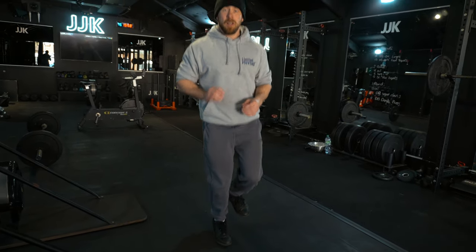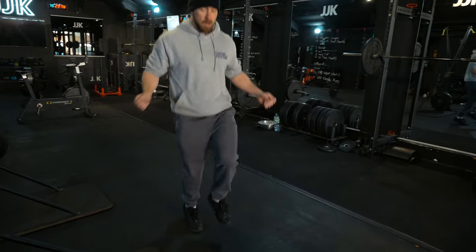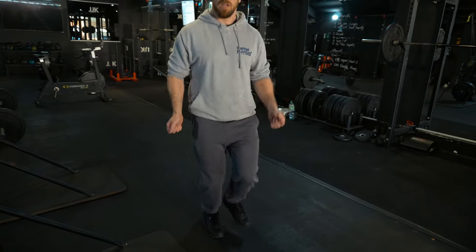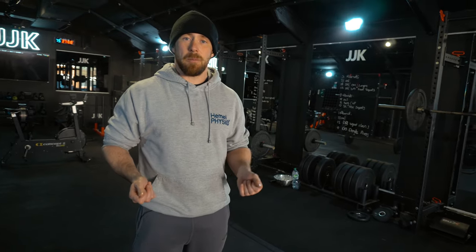With the skipping rope we can progress to high knees and then double taps — lots of progressions you can bring in. With skipping we measure it for time rather than contacts, since you can't think about that while skipping. These are nice ways to introduce plyometrics into your routine, and it's essential if you're rehabbing any calf or Achilles injuries.